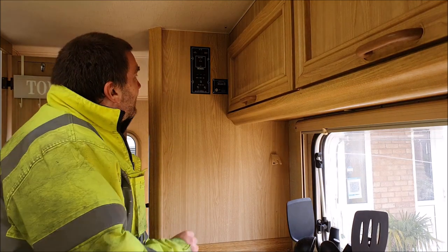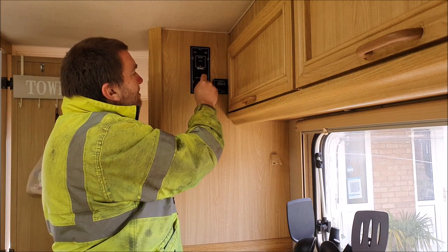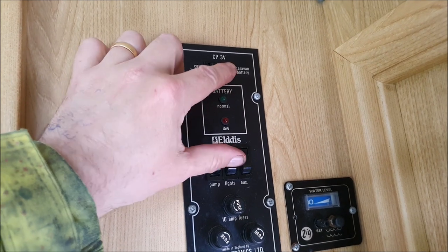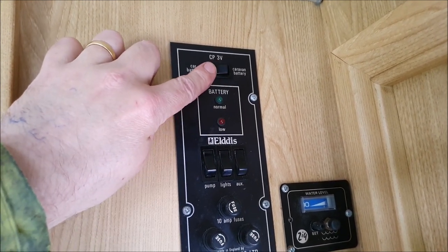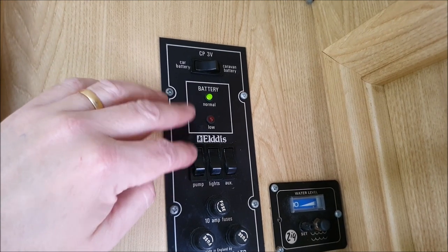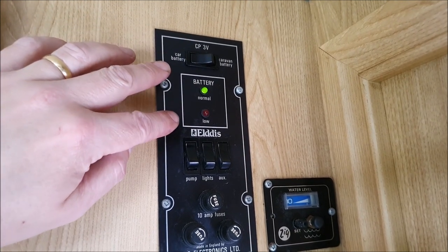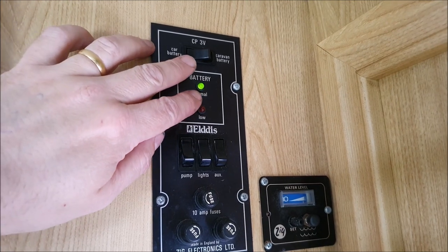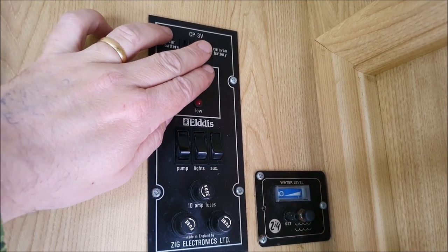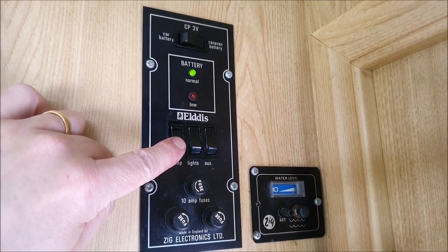Having filled your tank, you need to decide which battery you want to be on. Typically on the campsite you'll have it on the caravan battery, but you can also run it on the car battery - on our van both batteries will do all the systems. You could take the caravan battery out completely and just run on the car battery, but you risk running it flat on the campsite. So we tend to only use the car battery when we're en route. Since we're getting ready to leave, I'm going to switch to the caravan battery and then turn on the pump for the water.